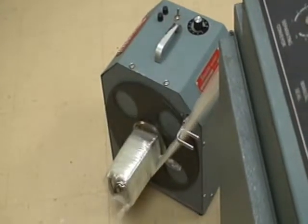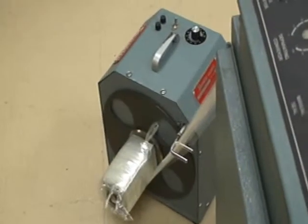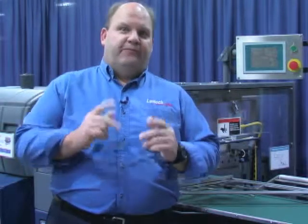Most trim winders are directly synchronized to the shrink wrapper's film drive motor. Every time the machine cycles, the drive motor starts and stops, and every start and stop jerks the trim film web. The film web has to be strong enough to withstand these starts and stops. So, how do you make a film scrap web that doesn't break?